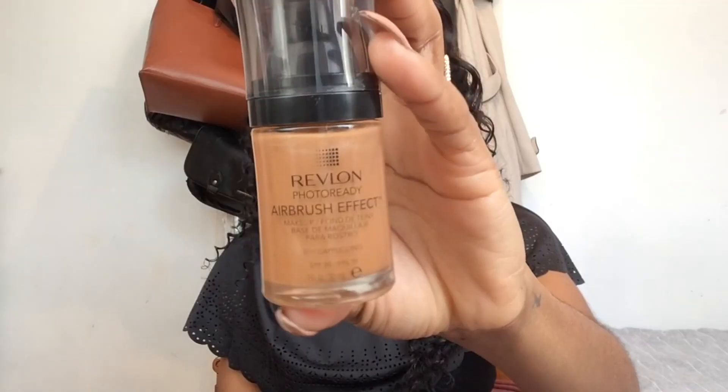For my foundation I'm using Revlon's Photo Ready Airbrush Effects Foundation in shade 011 Cappuccino, and I'm using my Zoeva 107 Powder Polish brush. I've already sprayed it with some Fix Plus and I'm just applying it all over my face and blending it in.